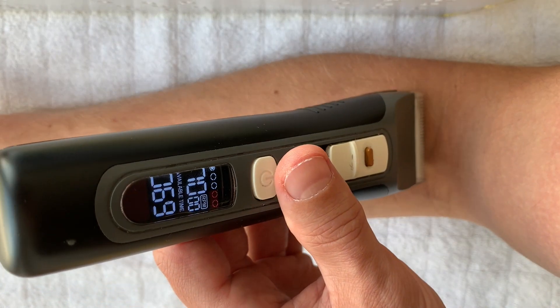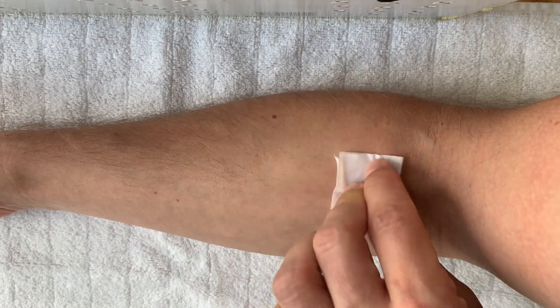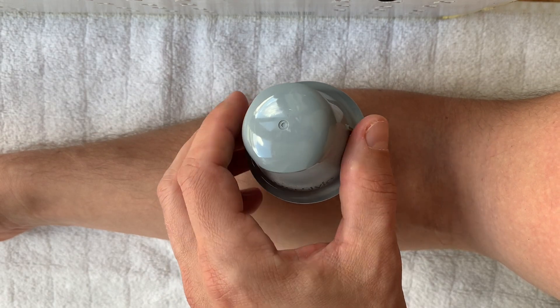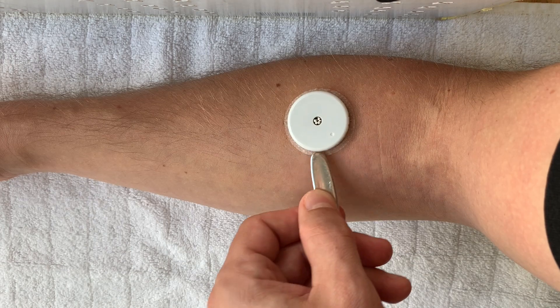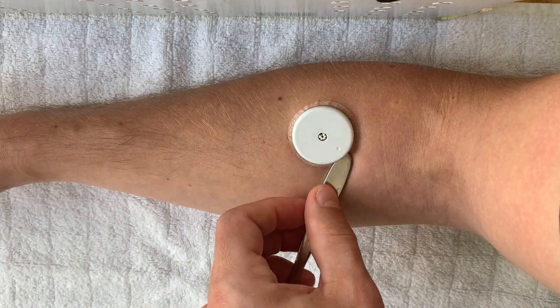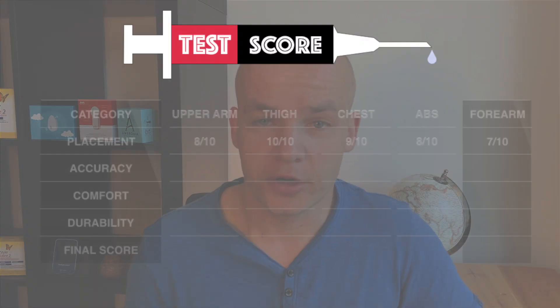After I shaved my arm to get rid of the excessive hair, I placed the sensor in my front forearm about two inches below the elbow, but on the other side of the arm. The forearm placement is very easy but it took me a while to actually shoot it there — for some reason I was a bit scared at the beginning. Still, the application didn't hurt at all and it was super easy.